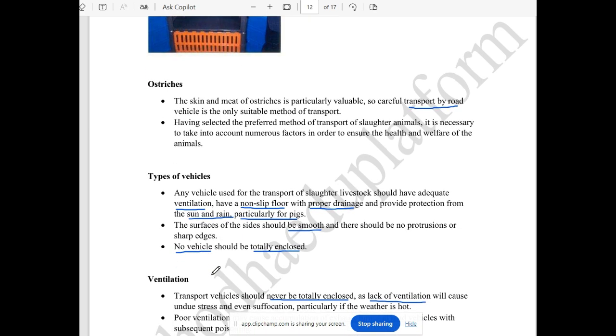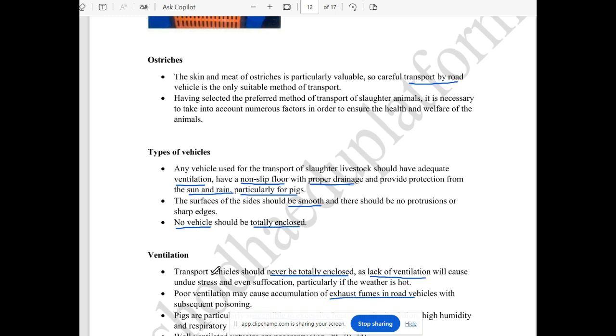The vehicle types must have proper ventilation, non-slippery floor, proper drainage, and all-around protection. The area has protection because temperature variation is susceptible to the animals. The flow is smooth and the vehicle is smooth.